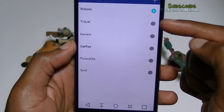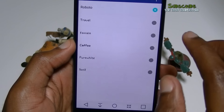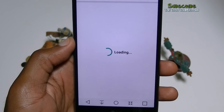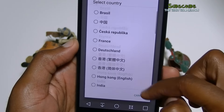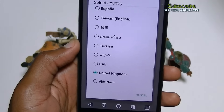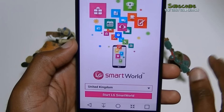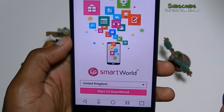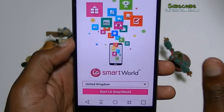You can also change the font — Roboto, Travel, Foxtrain, Pure White, and more. One issue I have: LG has a thing called LG Smart World, but if you're in the USA, there is no option — no option for USA. It shows Australia, Brazil, France, India, Indonesia. I've tried to get around it and you just can't. Maybe somebody else has another way around it — if you do, leave it in the comments. So there are other keyboard colors and things to get, but because I'm in the US, I can't access them.